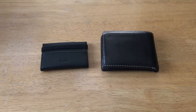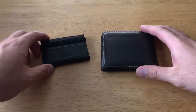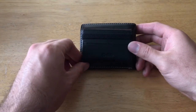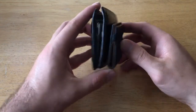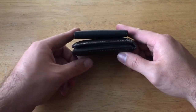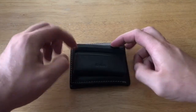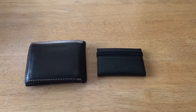I'd like to do a quick comparison between the two wallets — the minimalistic wallet and the one I'm currently using. As you can see, the minimalistic wallet is definitely a lot smaller, thinner, and shorter — smaller in every single aspect. What I'm going to try to do is take everything out of my current wallet and see if it all fits inside the minimalistic wallet.